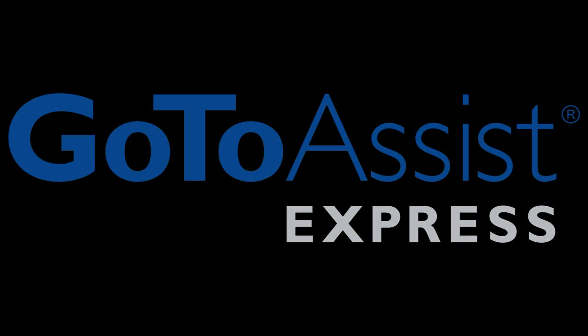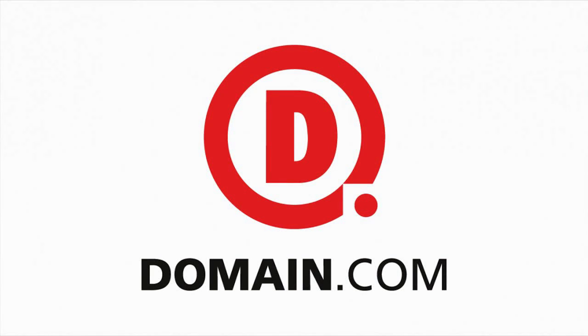This week's episode of Hak5 is brought to you by the United States Air Force. Go to Assist Express. Got a great idea? It all starts with a great domain. Domain.com.